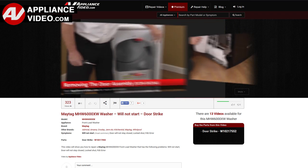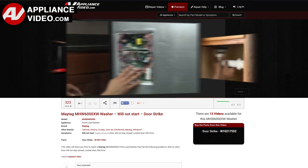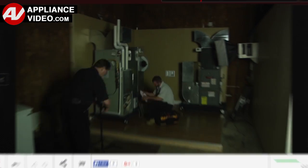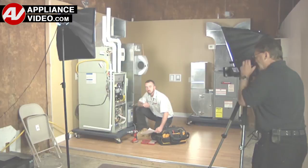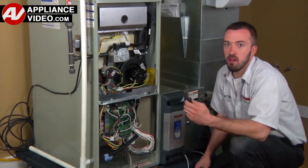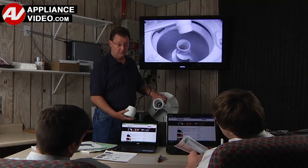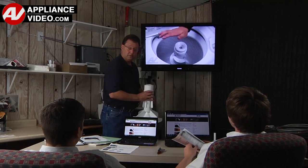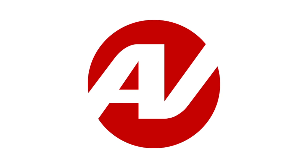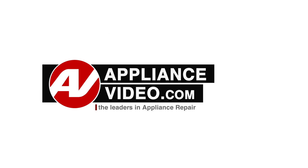Our growing library of videos have been produced using our factory certified technicians, who have extensive infield experience over the past 30 years. ApplianceVideo.com provides high quality repair videos that anyone can follow, regardless of their skill level. We are here to help. Click on the link below to view this repair video and let us help you do it right the first time. We'll see you later.